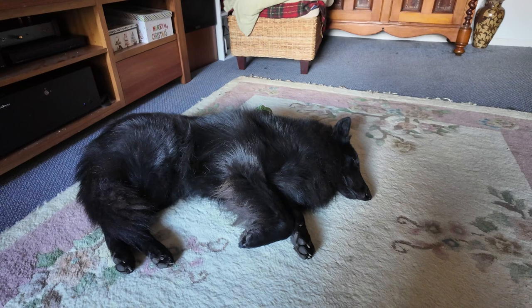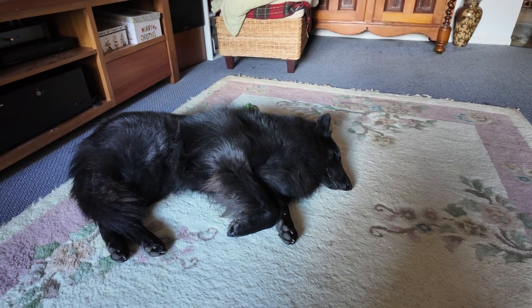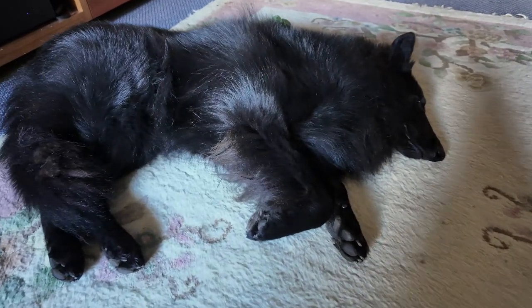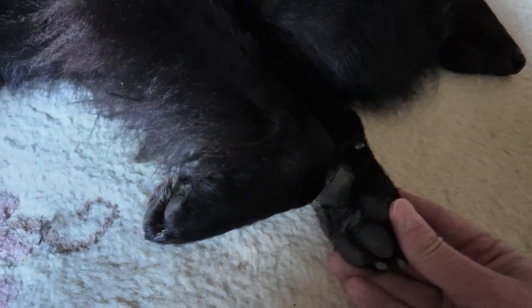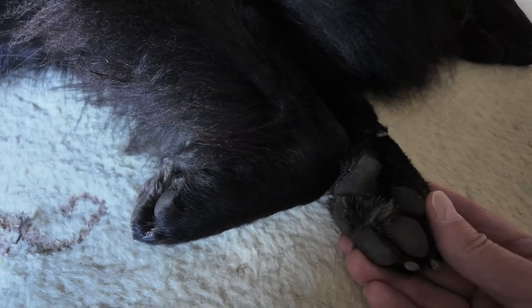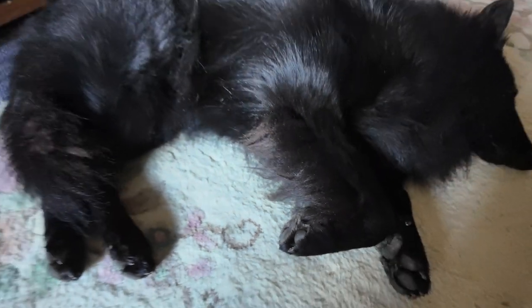Dogs only sweat in a few places — their nose, mouth, and also their underpaws. So if you need to trim anything, I would trim the hair off under their paw pads. I can see here I haven't trimmed his hair at all, but it is winter time here now.